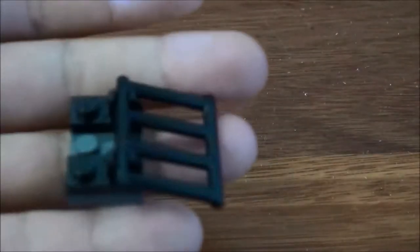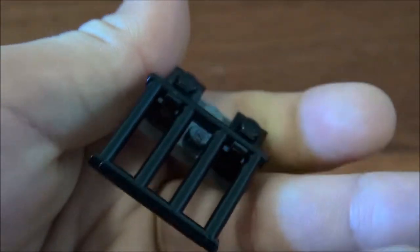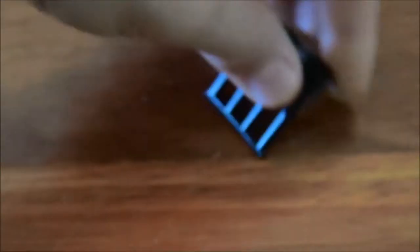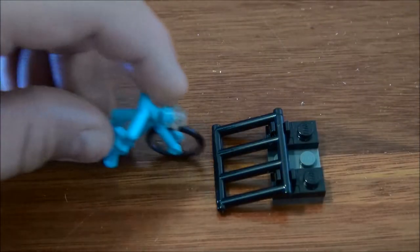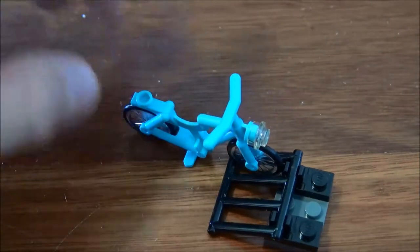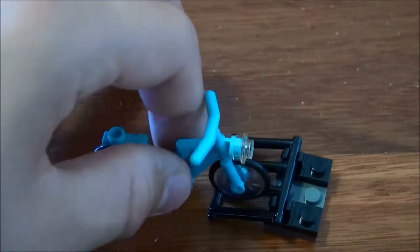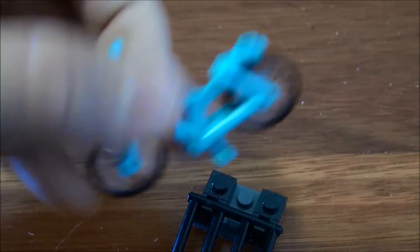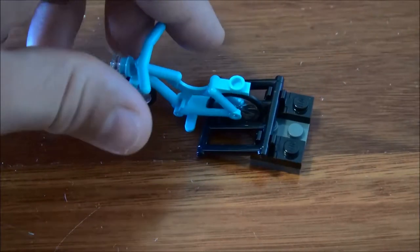Now I'll show you the bike rack. It's simply four pieces. You slot your little bike in like that. You can store up to three bikes: one in that way, one over here that way, but you'll have to put one in backwards to fit all three in.